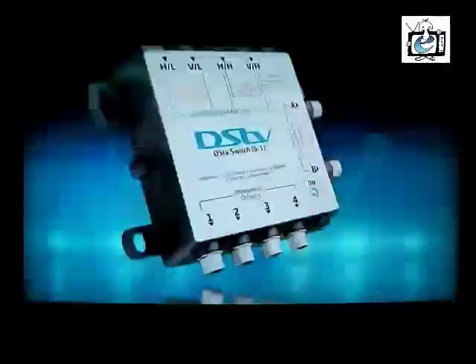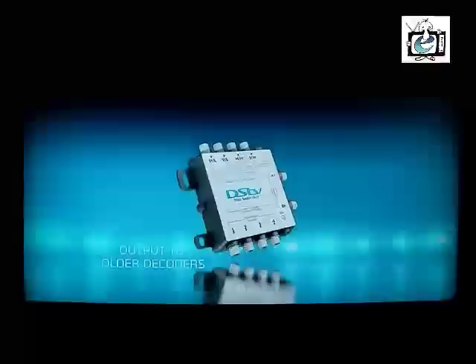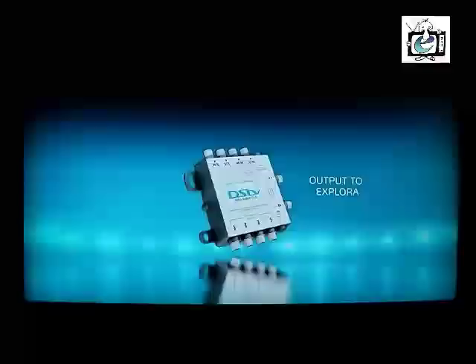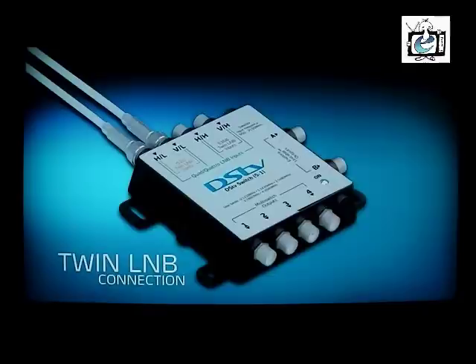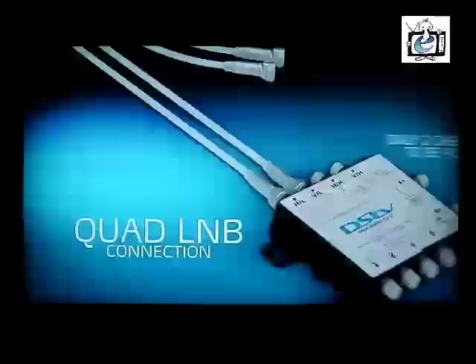If you have a Twin or Quad LNB — that's two or four cables — listen up. The DSTV switch has four satellite inputs, four normal multi-switch outputs labeled one to four for connecting older decoders, and two Explorer outputs labeled A and B. The DSTV Explorer should only be connected to one of these outputs. For a Twin LNB, simply plug the two cables from the satellite dish into the two input plugs for your region — the order doesn't matter. For a Quad LNB, take any two cables from the dish and plug them into the input plugs for your region; it doesn't matter which order or which two you use, as long as you use the two designated inputs for your region.